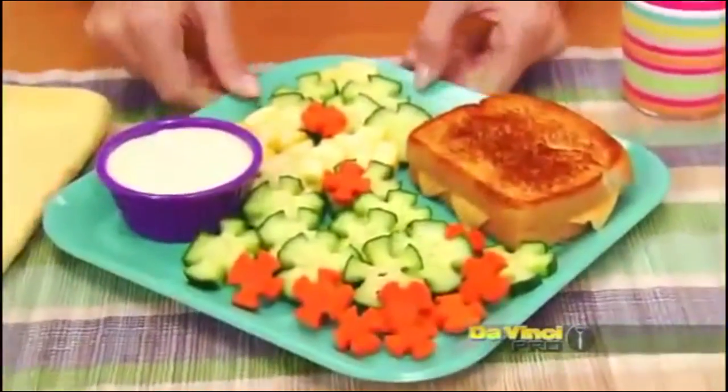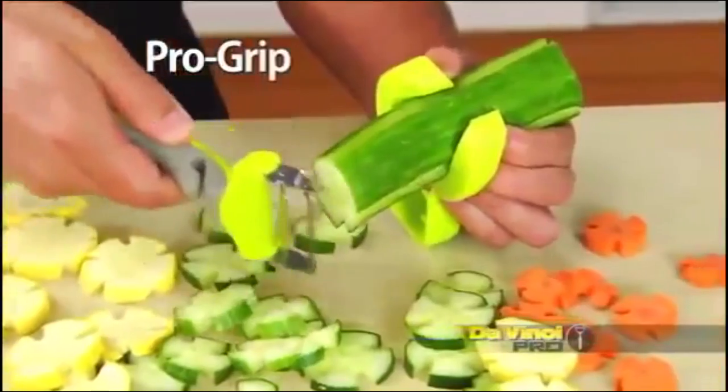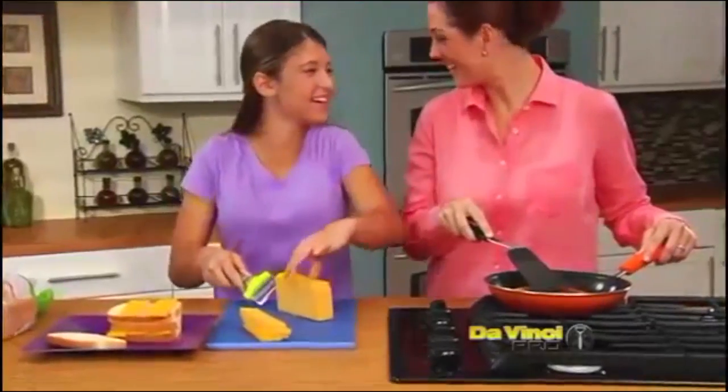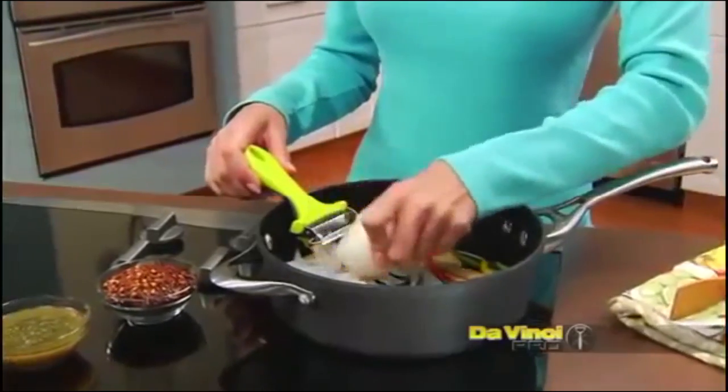With Da Vinci Pro, you're the artist. Use this side decorator to make vegetables look more fun. The Da Vinci Pro grip safeguards your hands, so let the kids cut the cheese. Attach it to a bowl for a mess-free meal or slice it right into your pot.